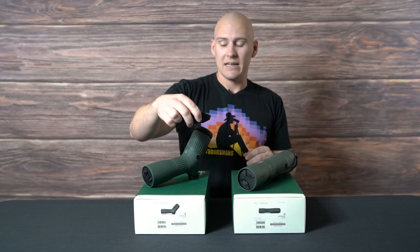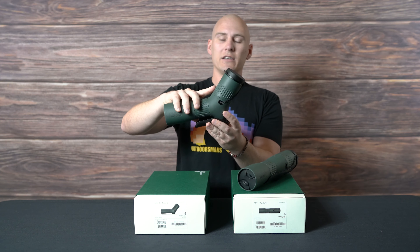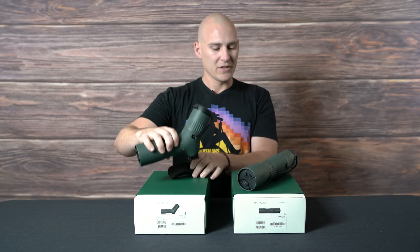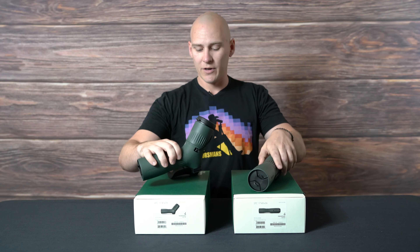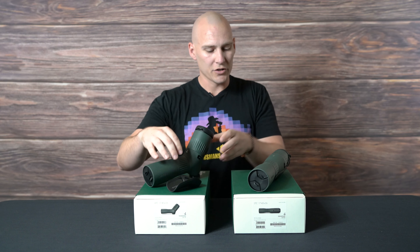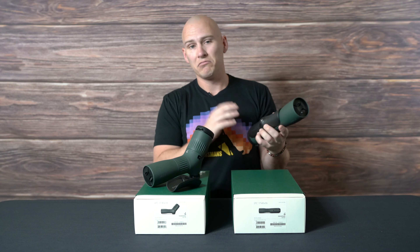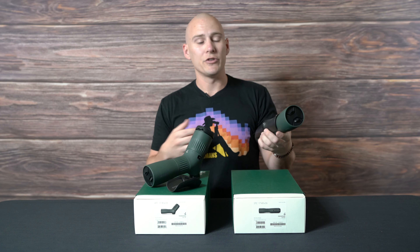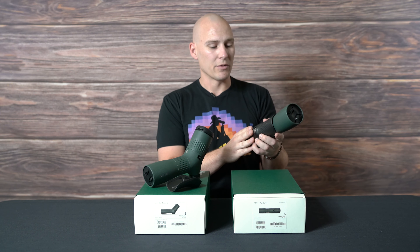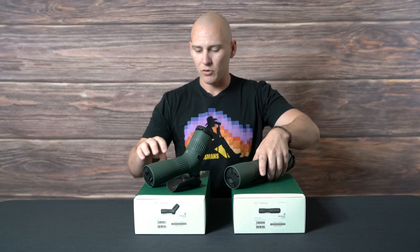The ATC comes with this angled version, because obviously your magnification ring isn't going to be contacting anything. The STC comes with the straight one. When you're using the half shell, you are still able to attach a tripod adapter plate, so you don't have to give up any functionality or usability while using this little piece of equipment.